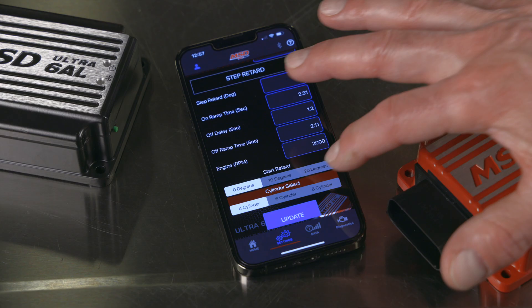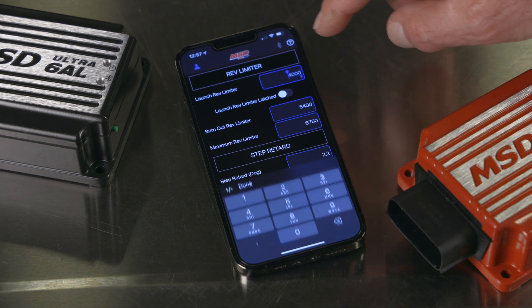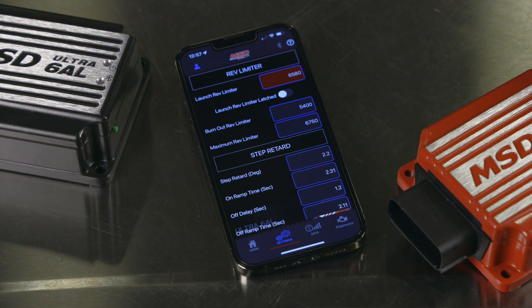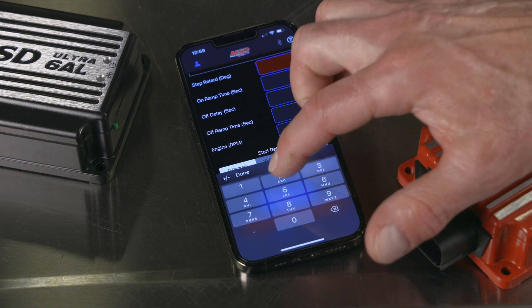You can set up cylinder selection, step retard values, launch, burnout, and max RPM values, all from the touchscreen of your favorite smartphone or tablet. Start retard and step retard values can also be set from the MSD app.